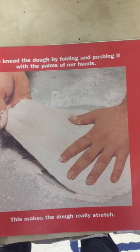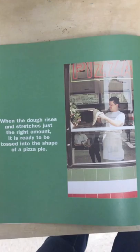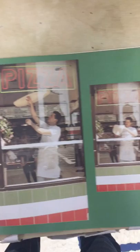We knead the dough by folding and pushing it with the palms of our hands. This makes the dough really stretch. When the dough rises and stretches just the right amount, it is ready to be tossed into the shape of a pizza pie.